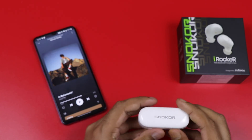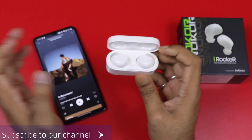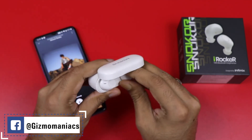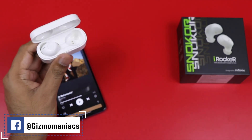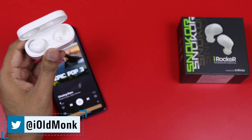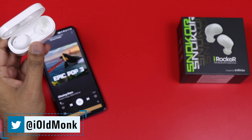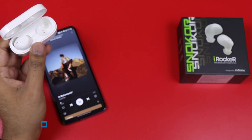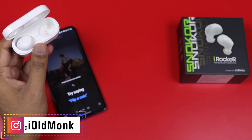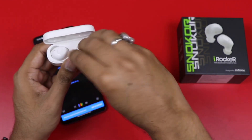This is Infinix — it is a side product with audio focus. The name is Snooker and the product is the iRocker. Let us know in the comments, like the video and subscribe to the channel. If you don't like this video, we will be able to make better content. I hope you will be able to share your content. Namaskar.